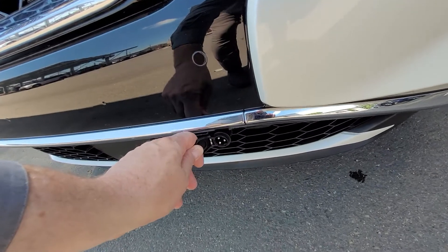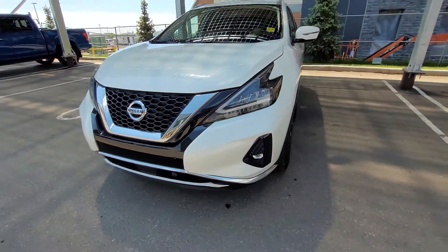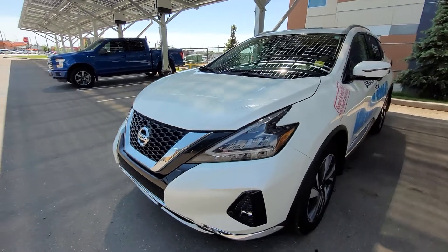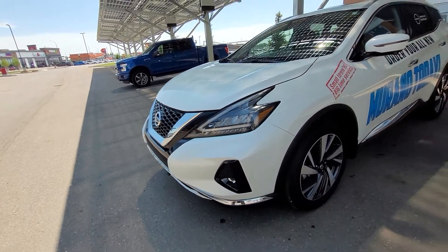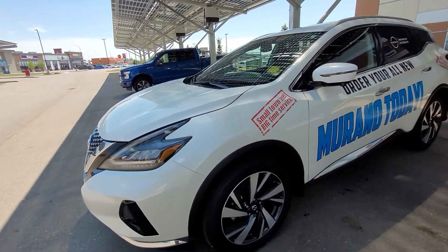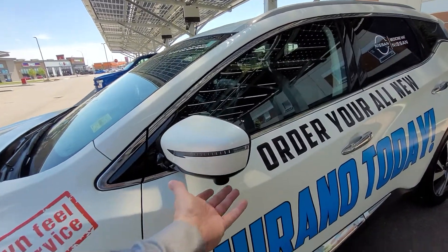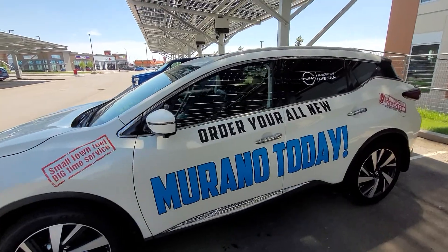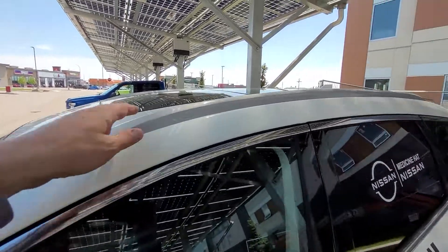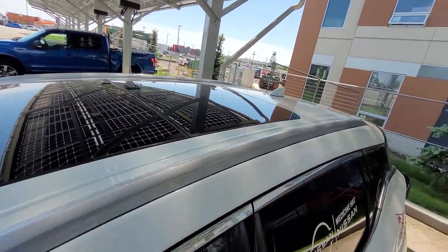Down here we have a block heater with a hard mount for the cord to plug into. The Murano features nice stylish LED headlights. Coming around, there are signal lights on the outside of the mirrors and a camera down here for the 360 around-view monitor. Up top we have roof rails if you want to attach crossbars or other attachments, and of course the sunroof/moonroof.